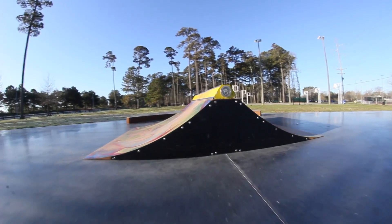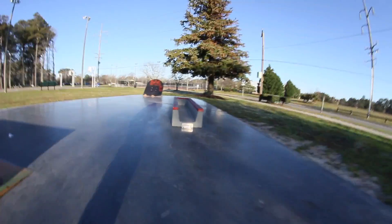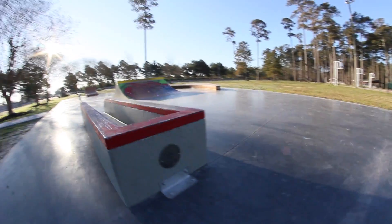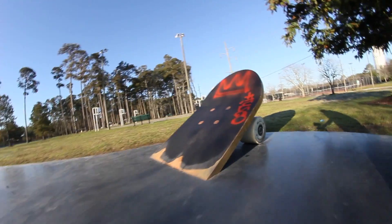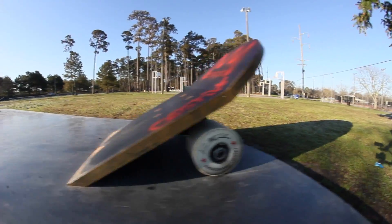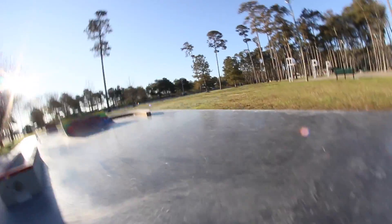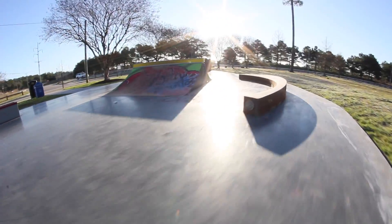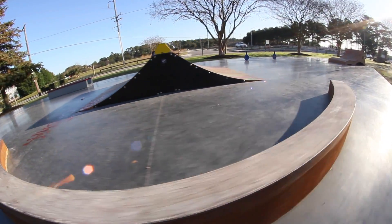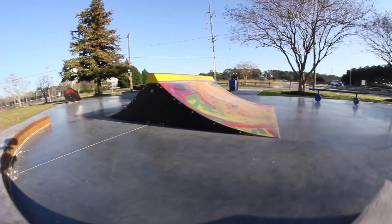When you enter the skate park, you'll find a three-foot high metal spine ramp, a double-sided planter, half a giant skateboard with real faux grip tape, and a crescent metal and concrete obstacle. It's too bad they didn't just put some slappy curbs in here instead of this.